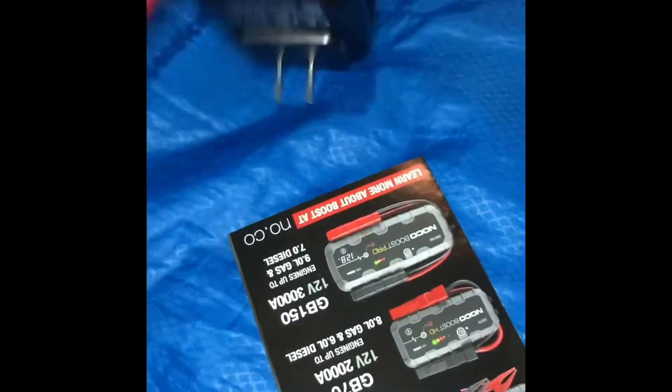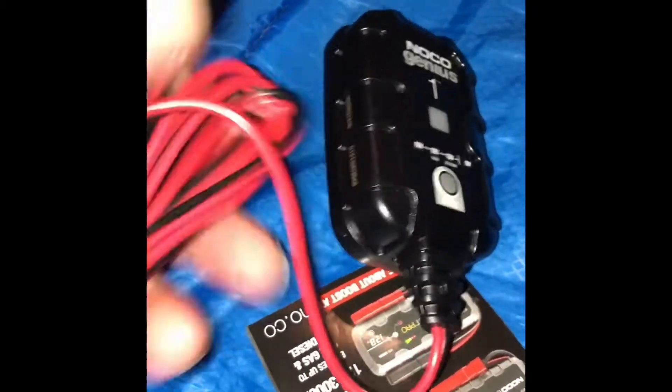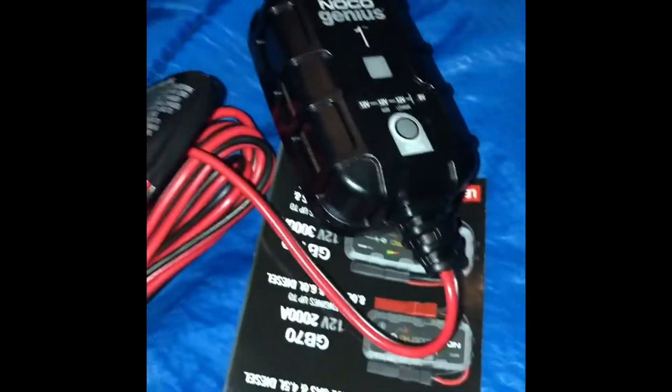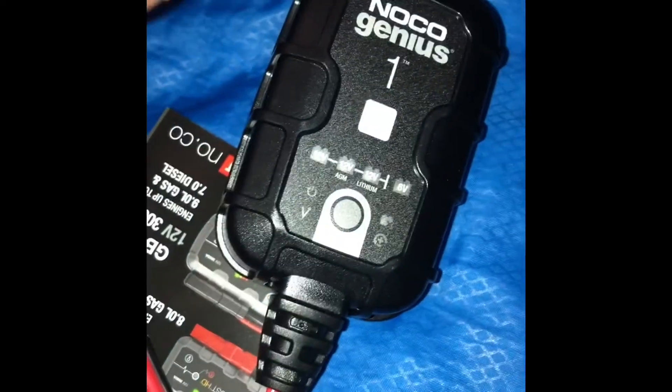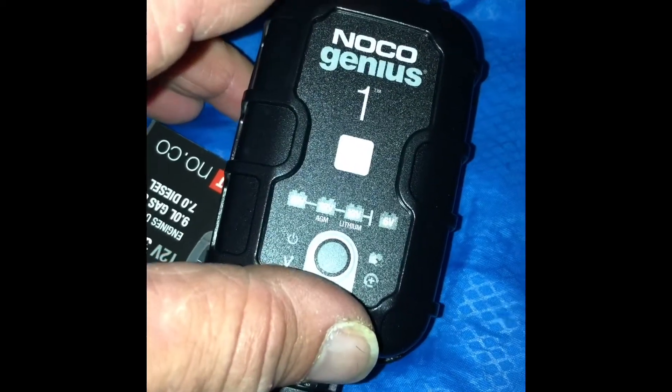I hooked this up to an inverter. I could hardwire it, but I like dual use — so if I don't use this for my car, I could bring it in the house. Sorry about the dog barking in the background. We'll test this out a little bit later.